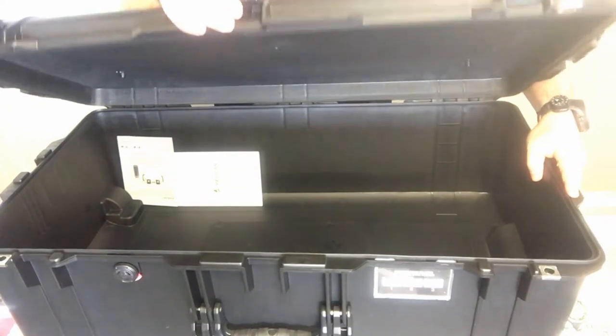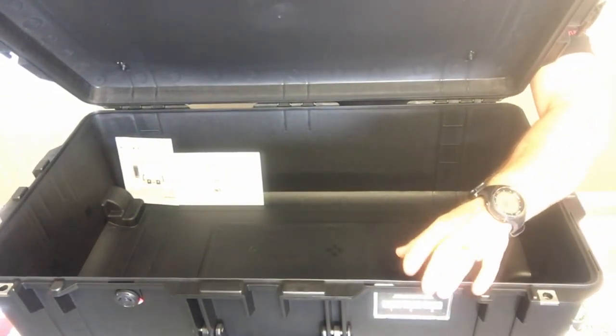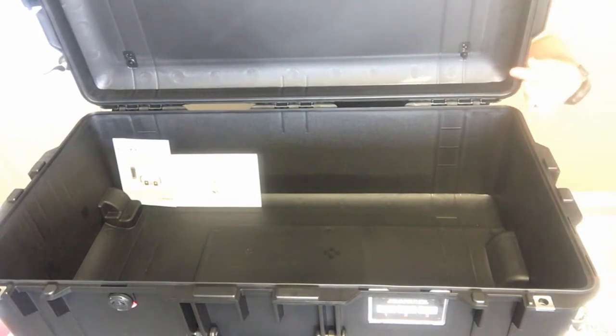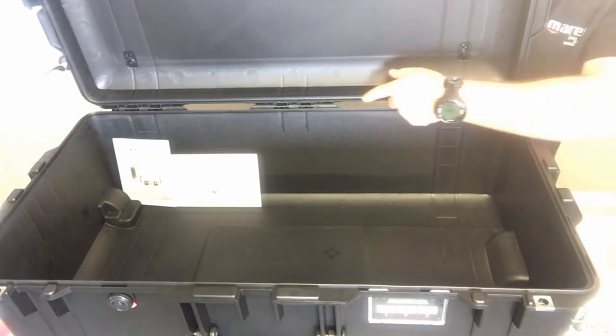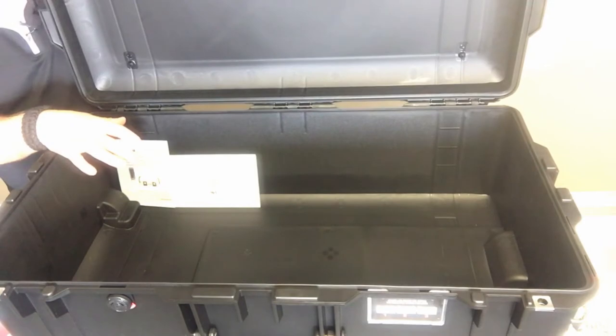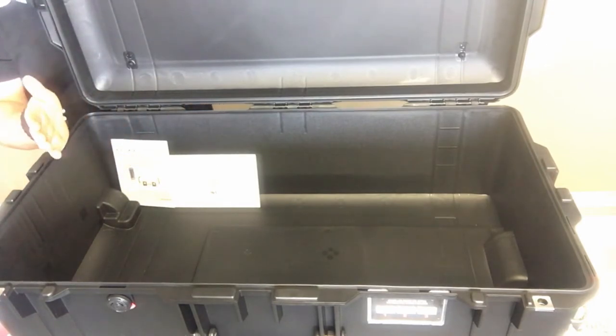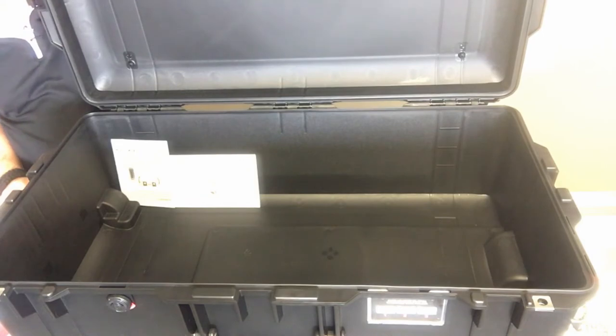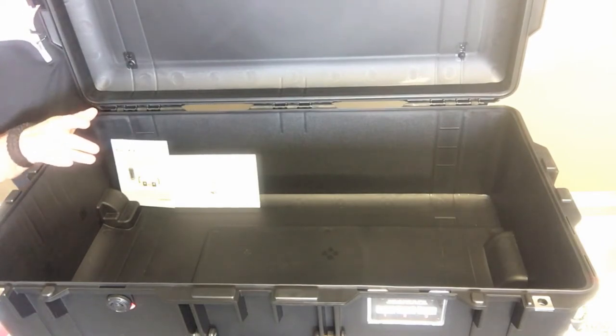As you open it up, you'll notice in the front there is a little business card or luggage tag holder where you can add your personalized tag. Along the rim of the case there is an o-ring that seals it and makes it waterproof. You'll have quite a bit of room inside for just about all your dive gear. The internal dimensions are 29.5 inches in length, 15.5 inches in width, and 9.38 inches in depth. The exterior dimensions are 32.58 inches in length, 18.4 inches in width, and 11.02 inches in depth — very comparable to the 1650 case.